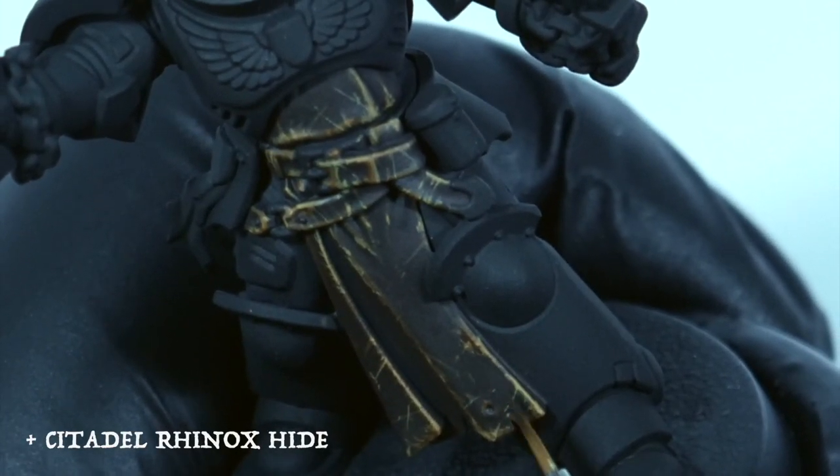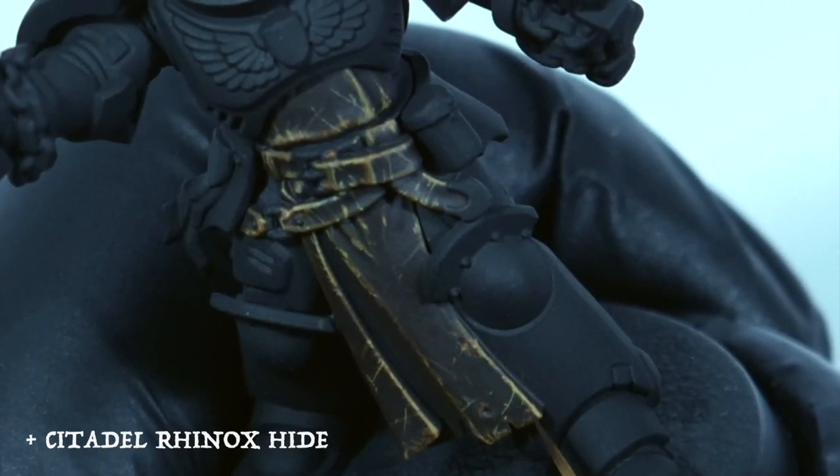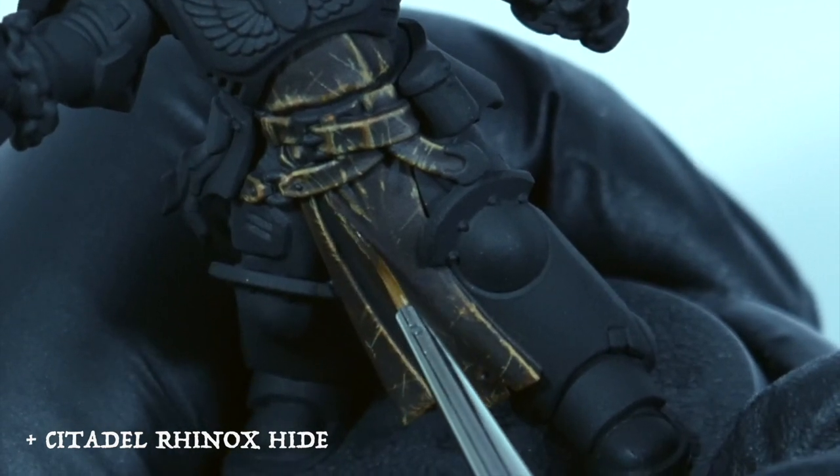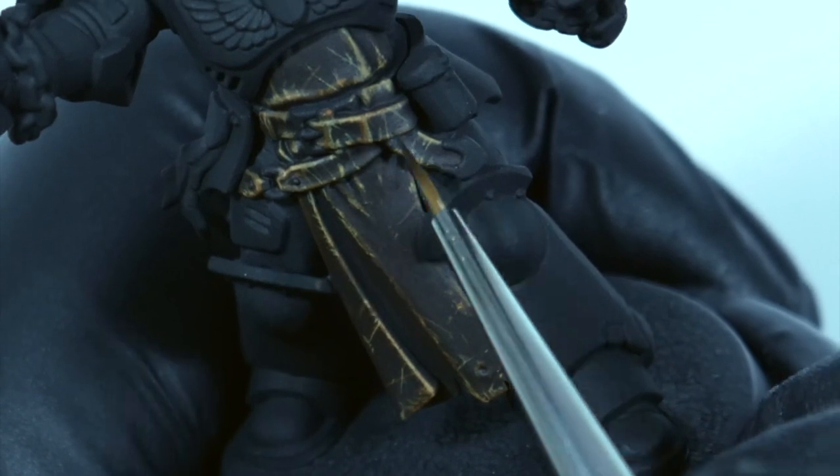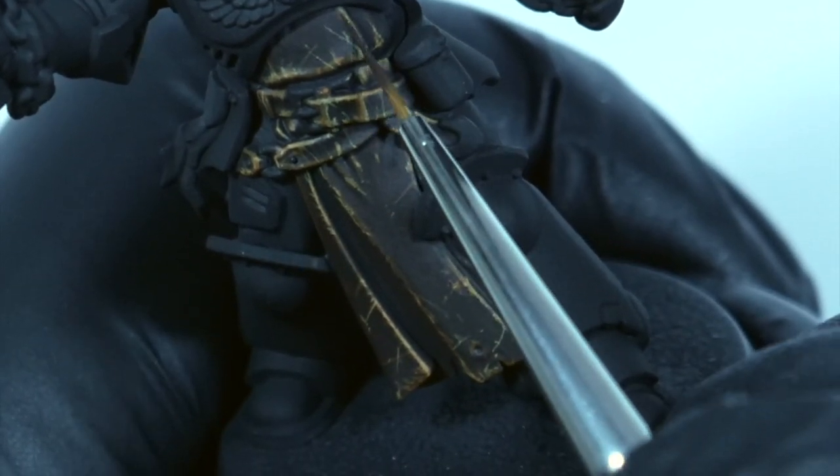Nobody's perfect — I frequently make mistakes. What I'm doing here is using the base color Rhinox Hide and going back over the leather areas to tidy up any lines. If lines are too thick or areas are too light and need to be brought back down darker, that's the goal of this stage.